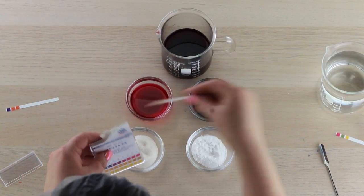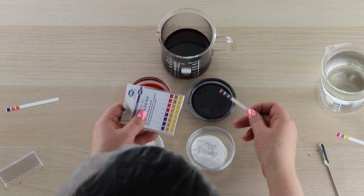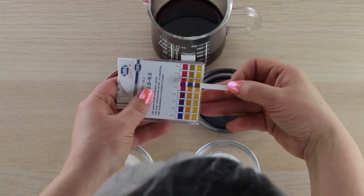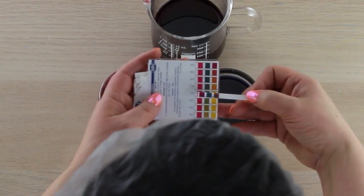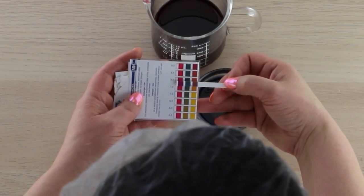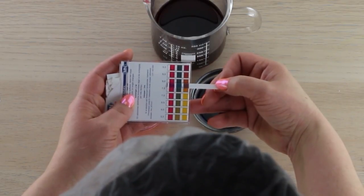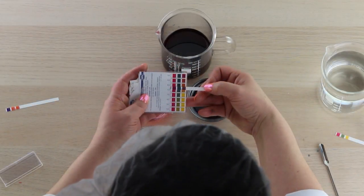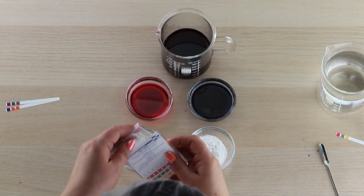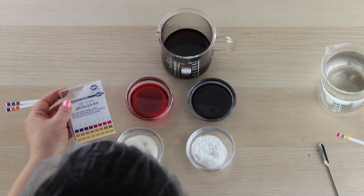If you need a deadly accurate pH measurement, you're going to have to use a meter. If we look at the alkaline side over here, the pH is probably between seven and a half and eight on the scale. Once you start experimenting with the strips and learning how to read the pH, you'll be more confident using them for colored solutions. It definitely is a challenge, but it can be done.